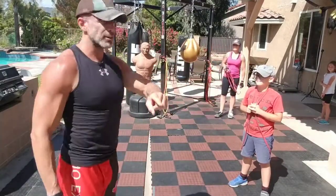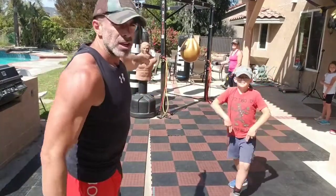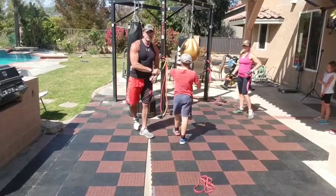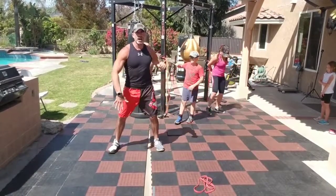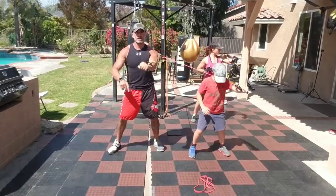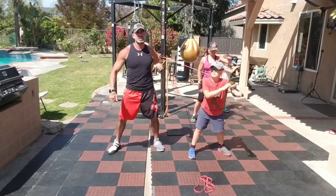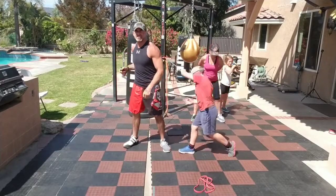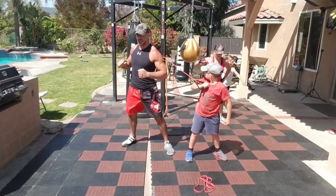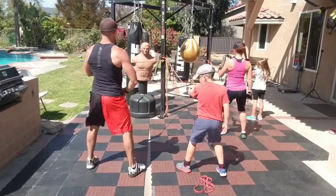Now we're going to grab the band and go through a full circuit of exercises. Start with a chest press — feet square across. Right arm, elbow not at 90 degrees, chest press: breathe out as you push forward, breathe in coming back. Moderate tension, we're still just getting started. We might do this with a lot more tension and more reps later. Just going 10 each side — right arm, then left arm chest press.